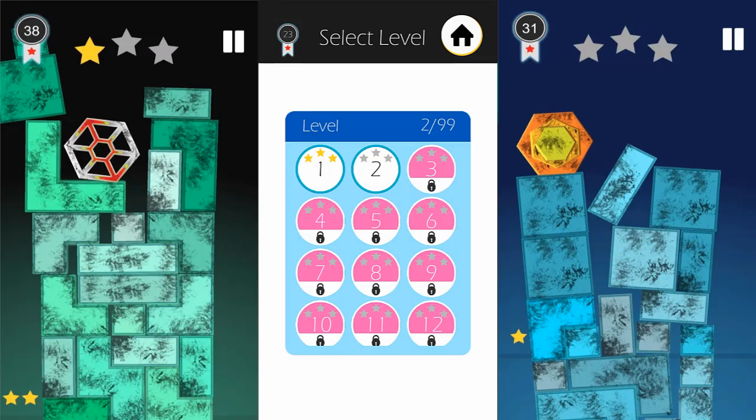As you can see, the mechanic is really simple, but it starts to escalate towards a harder version of the same mechanic and it becomes more challenging. So let's check out level two.